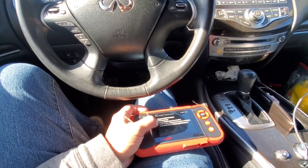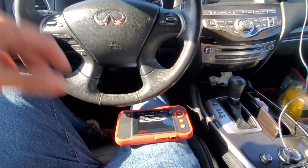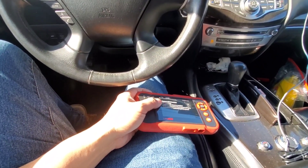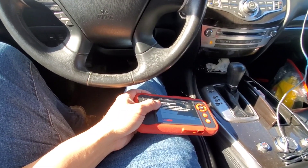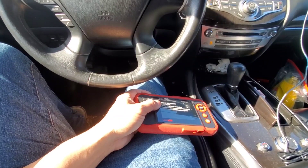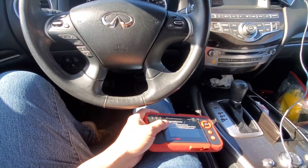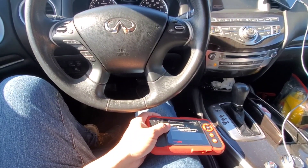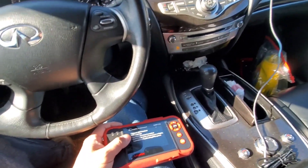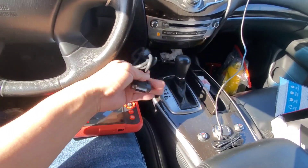It supports OBD2 functions, DTC repair help, and display of data stream. These OBD2 scanners range from anywhere from like 20 bucks for some cheap ones all the way to like $6,000–$7,000. This is $150, so it probably does a lot more than your cheaper OBD2 scanners. We're going to plug this in and see what it's like.